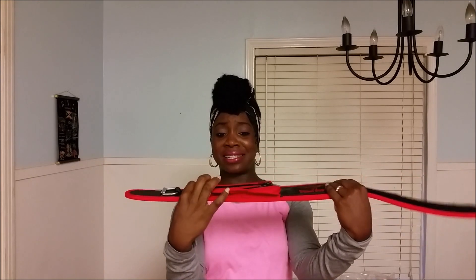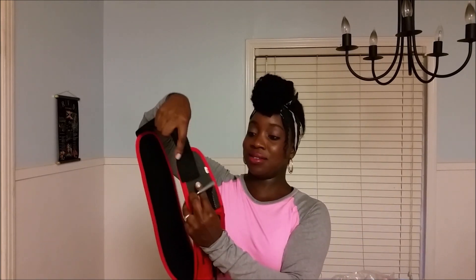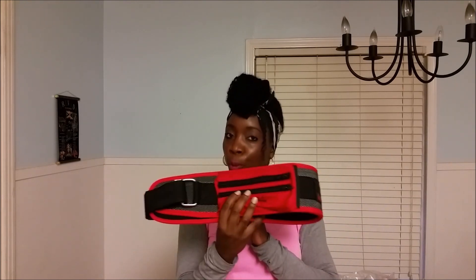Oh my gosh, look at this — it has a pocket right here. You've seen me with my belt all the time, and I'm a big advocate of safe practice when you're working out — wrapping my knees, wearing my knee sleeves, and wearing my belt for back support. So this goes right in here. It's a small size but doable. And these grips are for gripping the barbell.